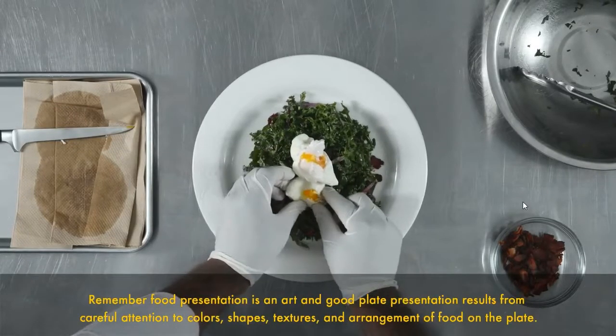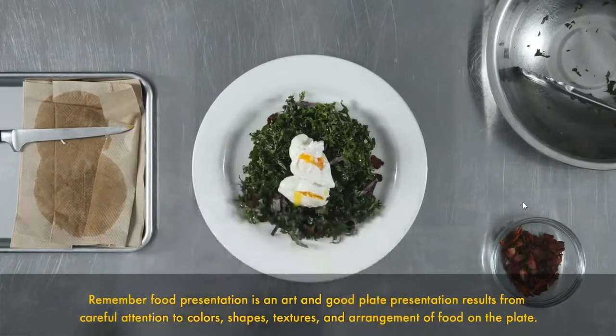The third consideration is height, which can make any plate more attractive. Attractively prop or layer items on the plate, or use a mold to give items a more distinct shape. The last consideration is shape — keep the arrangement of the ingredients simple and always cut items in a neat and uniform fashion. Remember, food presentation is an art, and good plate presentation results from careful attention to colors, shapes, textures, and arrangement of food on the plate.